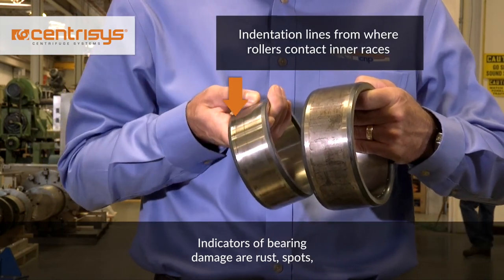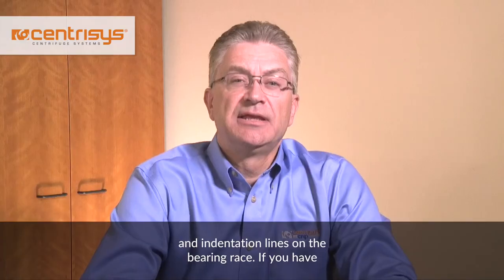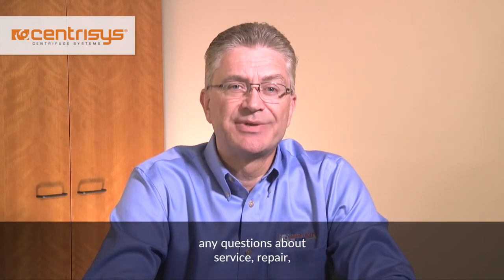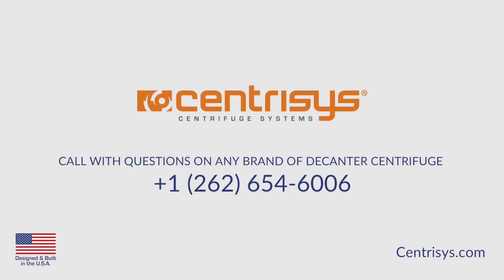Indicators of bearing damage are rust spots and indentation lines on the bearing race. If you have any questions about service, repair, or maintenance on any brand of decanter centrifuge, please give us a call at Centresis: 262-654-6006.